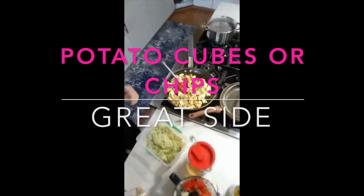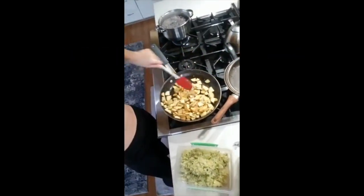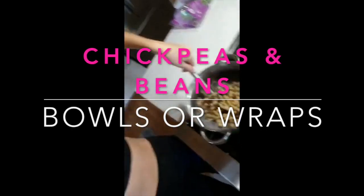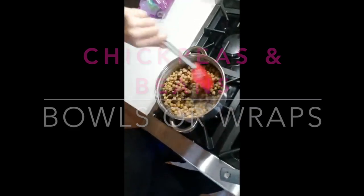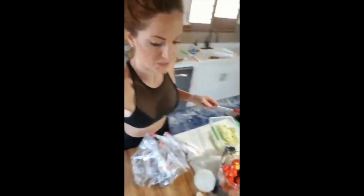The next thing I'd like to bring up for meal prepping is I like to make things in bulk. Over here I've got some yams — or sweet potatoes, whatever you want to call them — with olive oil, garlic, garlic salt, and pepper. And over here I have my black beans and chickpeas mix. I'm basically just making a huge pot of it for the entire week.